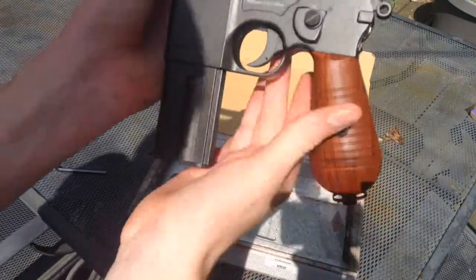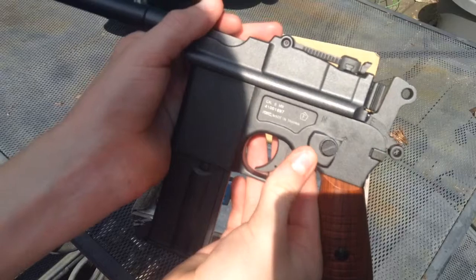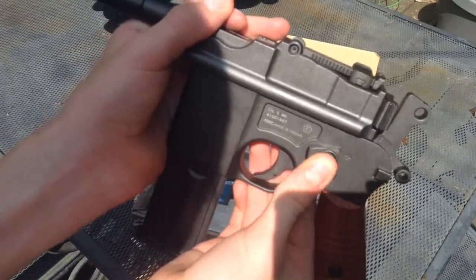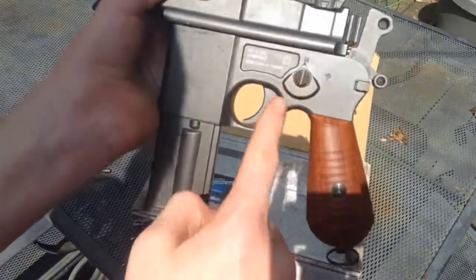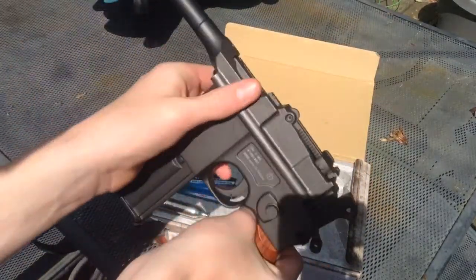The fire selector is right here. Push down on the button and turn — forward is semi, back is full auto.